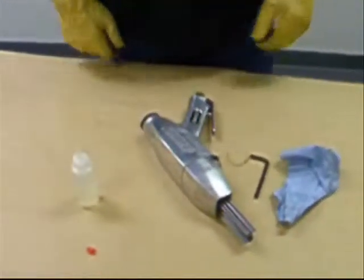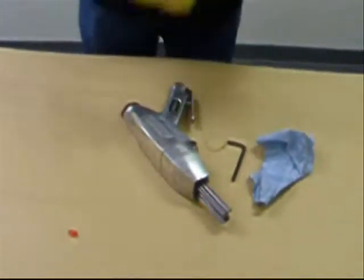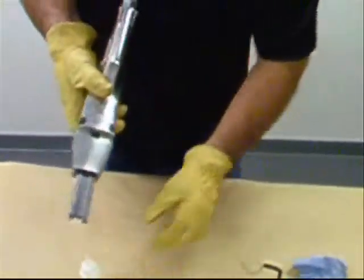Finally, lubricate the tool internally. To do so, put a couple of drops of oil in the air fitting, then attach an air hose and run the tool for a few seconds to disperse the oil.